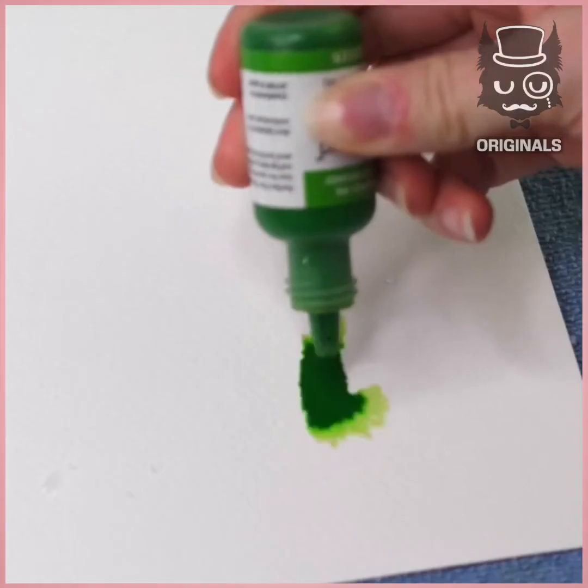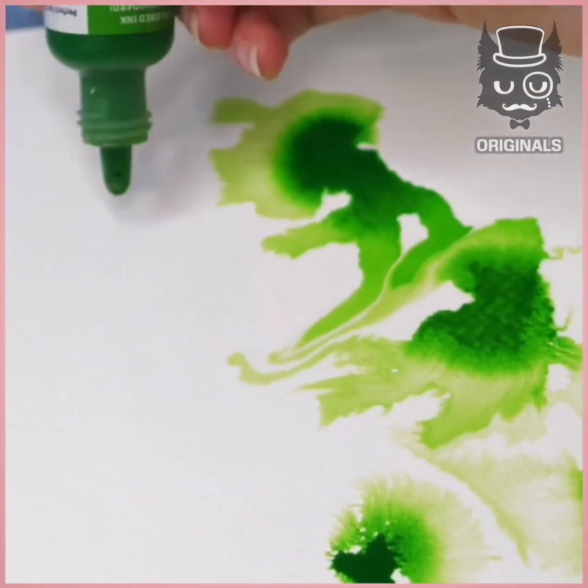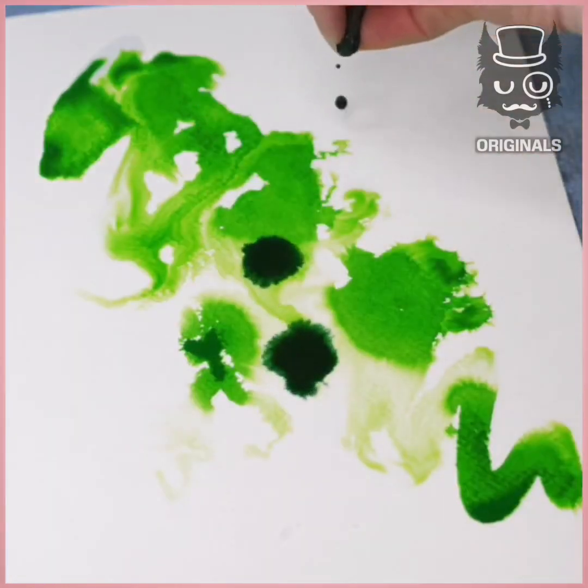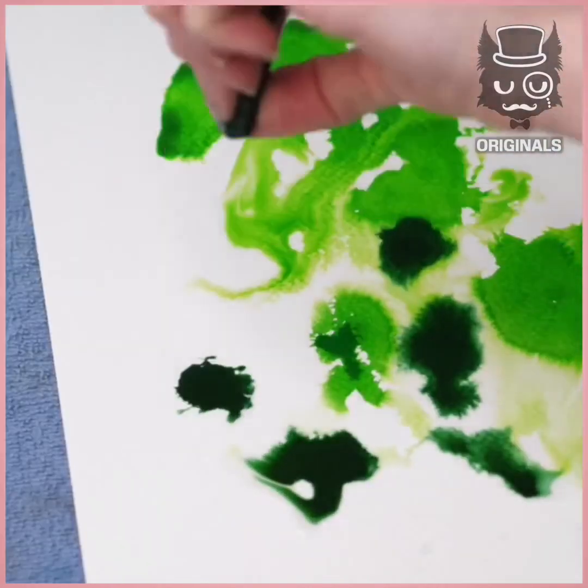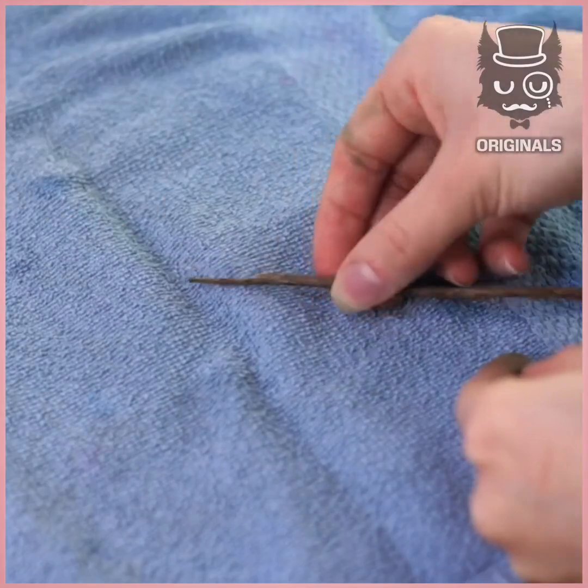We're then going to be using the same technique for this one. Applying water on top of your canvas and again splashing some drops of colored ink on top of it. We're using green this time. Doing the same with our brush — splash the colors.